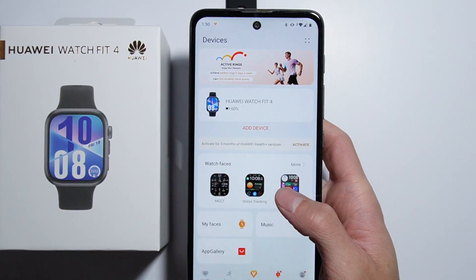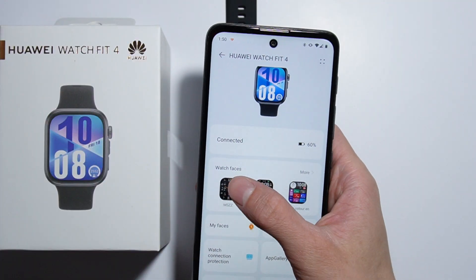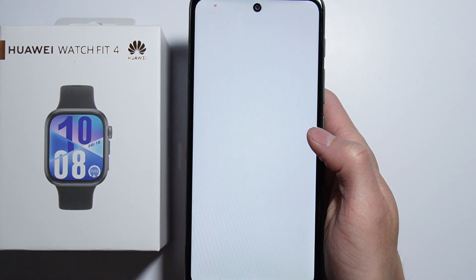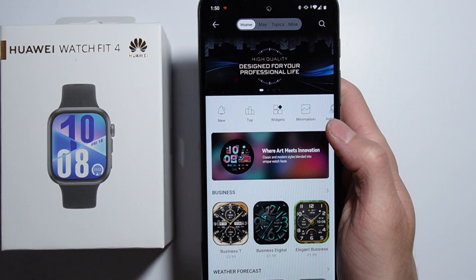From here you have to select your device, and from here you can go for the watch faces as you can see, so let's tap on this one, and you will be forwarded into some kind of watch faces store.